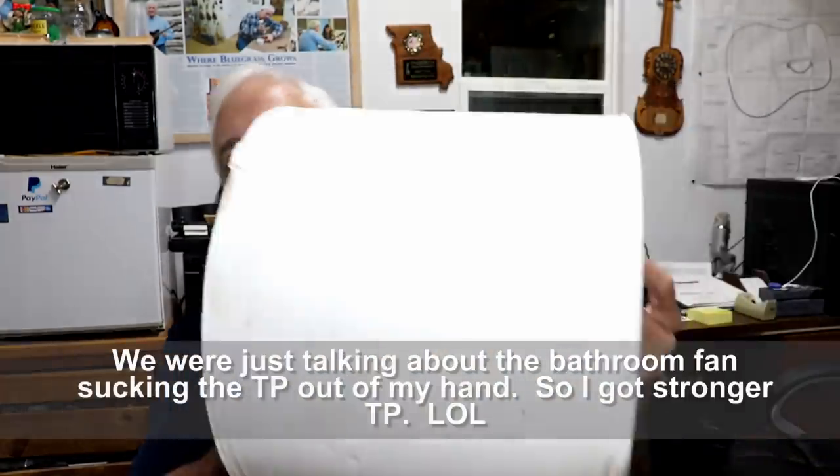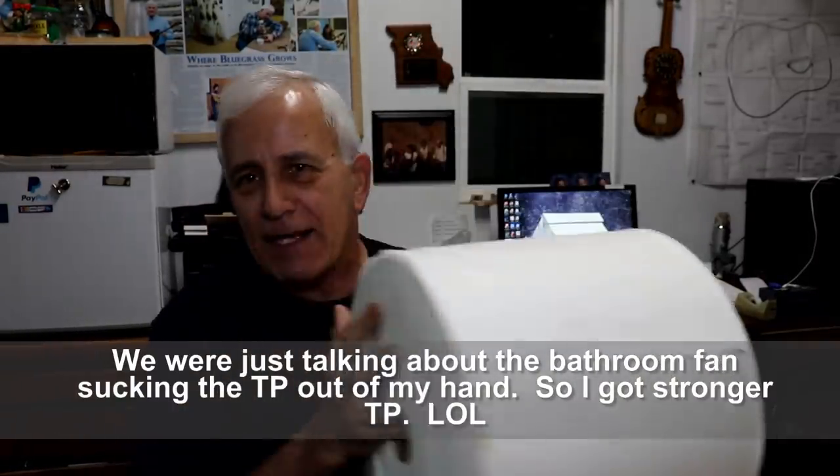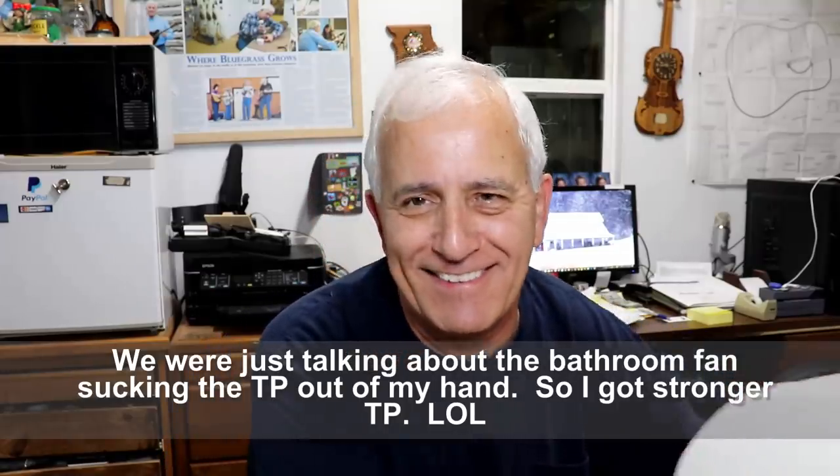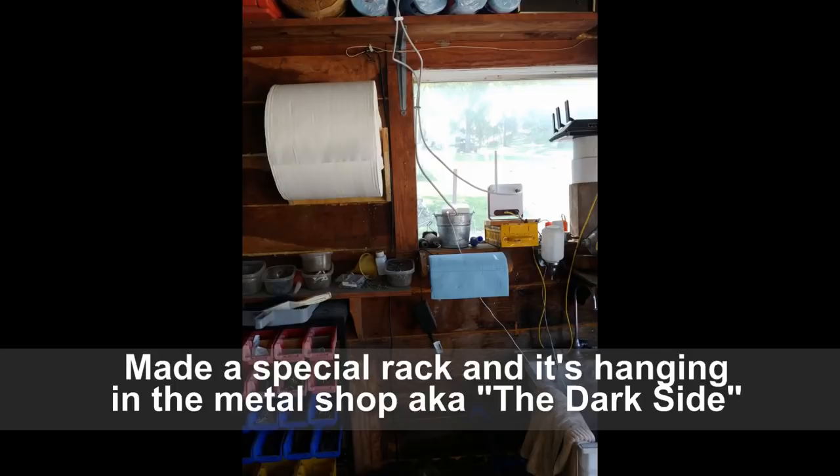I'm going to interrupt this video to show you four things. Here's the first one - it's a giant roll of shop towels. It was given to me as a gift from the Regal Grandma folks - you saw that two-part video on Grandma's Regal Pride and Joy. They were very happy with their instrument and this was a gift from them. Thank you very much, I appreciate that.